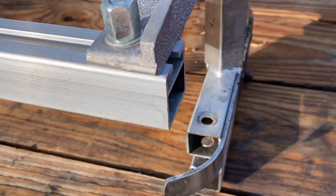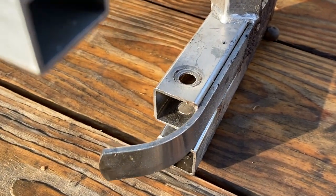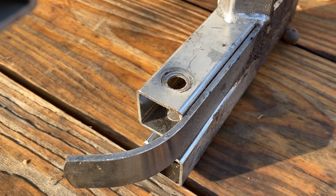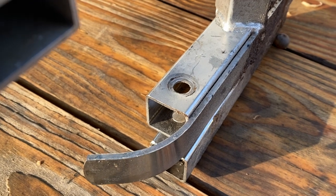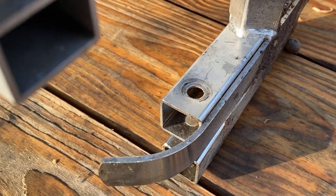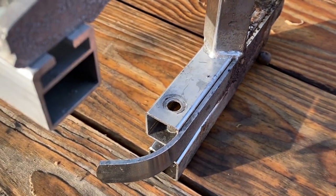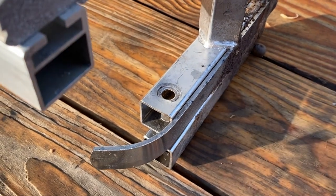I don't know if Holsforma normally sends washers with these mills and just didn't for me, but you will need to go out and buy a set of reasonably thick steel washers in order to use this, otherwise it'll fail while you're milling.